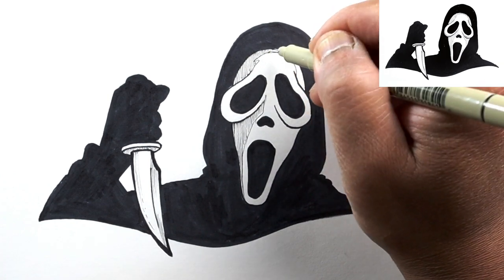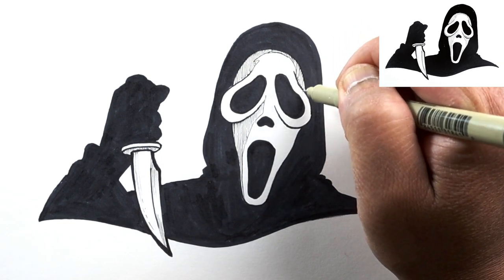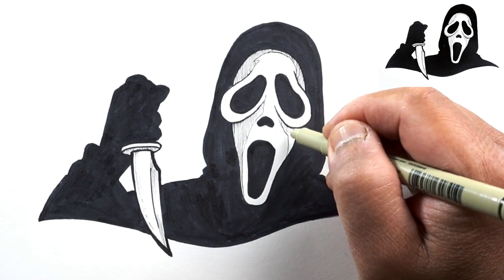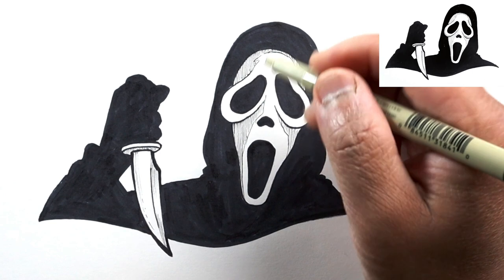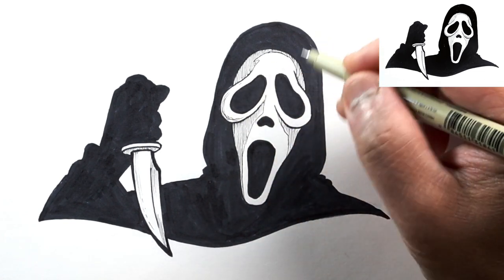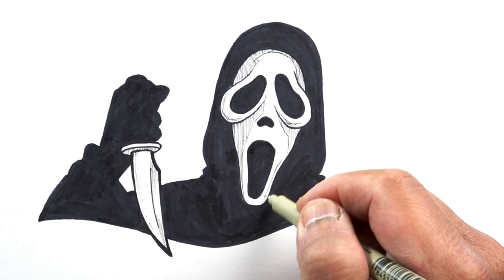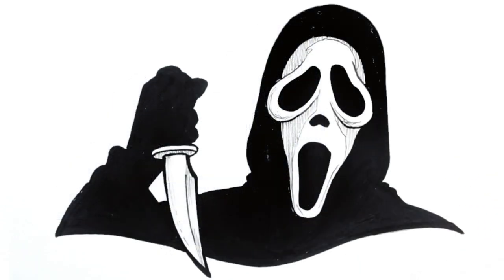We're not going for a real gradient here. There'll be a little bit of cast shadow from this eye. Just so the eye socket areas don't look so flat, I'll add a couple of lines along the left side, and maybe just a couple of lines here as well so it doesn't look flat. And that should do it - that's our Ghost Face Scream drawing! Thanks a lot for watching. Please don't forget to share, like, and subscribe, and hit that notification bell. Thanks and have a great day!